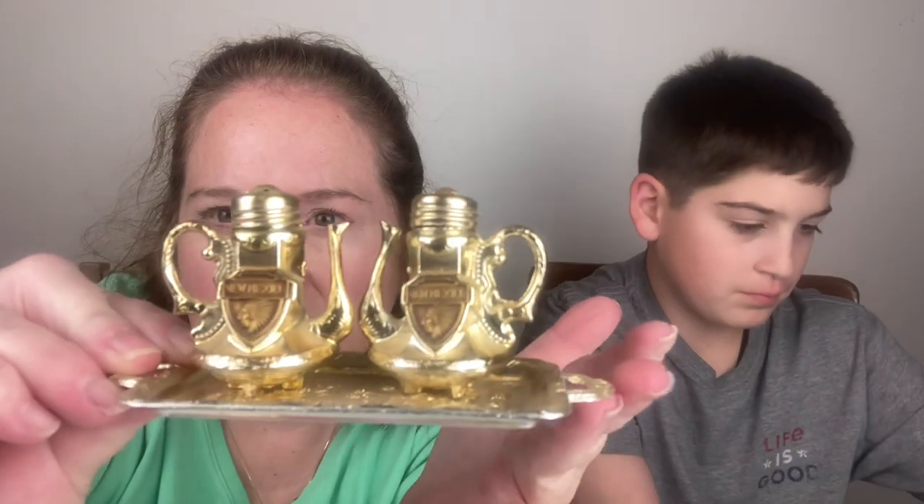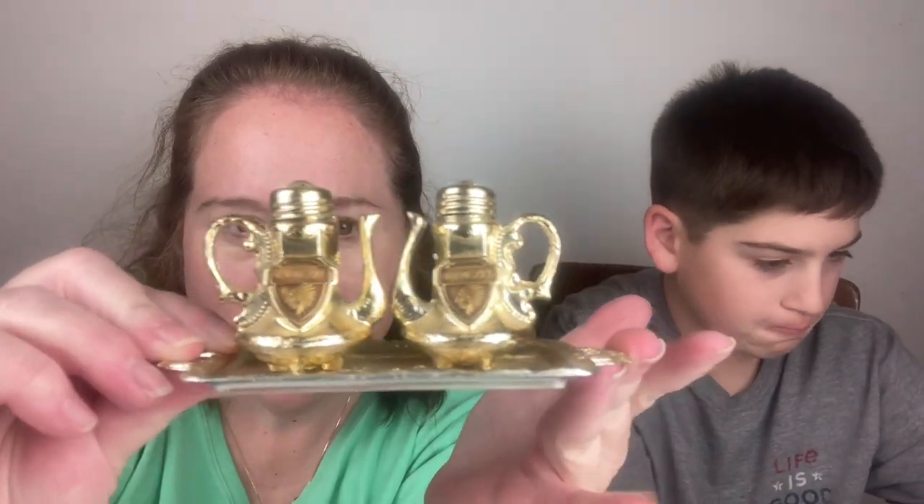It's a little platter with a tea set, and it says New Mexico — so this is another souvenir piece. It's made in Japan and it's gold. That's cute.